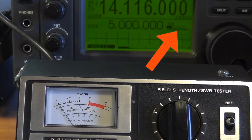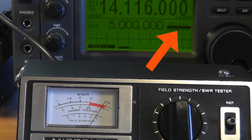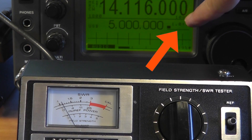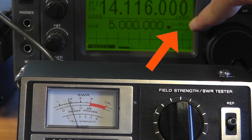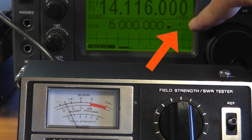Now let's see if we can tune using the SWR meter that's built into the transceiver and reads SWR directly. We have a horrible initial SWR, but we can adjust this. Note that the built-in SWR meter is nowhere near as sensitive to change as a real one, but we can certainly use it effectively.